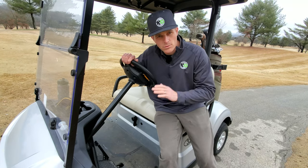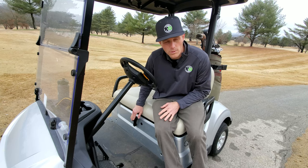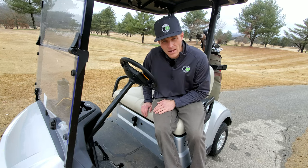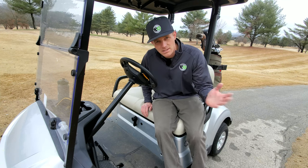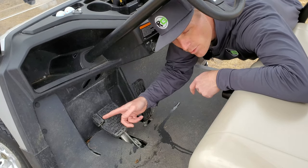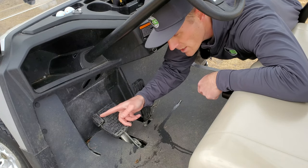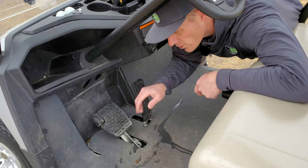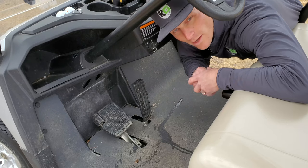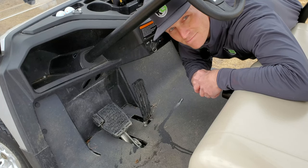Cart controls are very simple — kind of like a car but with even fewer selections. There's just forward and reverse. When you throw it into reverse, there will be a beeping noise to let everyone behind you know you're backing up — that's standard on all carts. The gas pedal is on the right and the brake pedal is on the left. There's a section of the brake pedal marked 'P' or 'Park' — that's your parking brake. Every time you stop, go ahead and engage it since golf courses are hilly. It stays locked until you hit the gas pedal, then it pops up automatically.